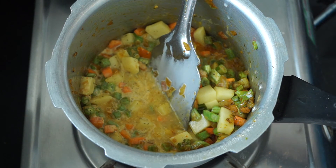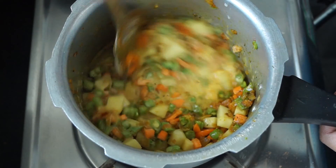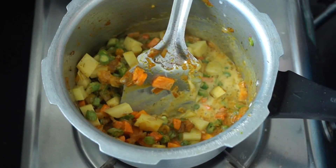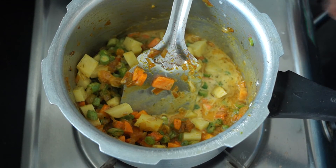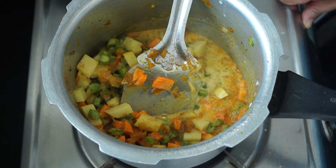Give everything a nice mix, then put the lid on and cook for three whistles. Your mixed vegetable curry in coconut gravy is ready to be served.